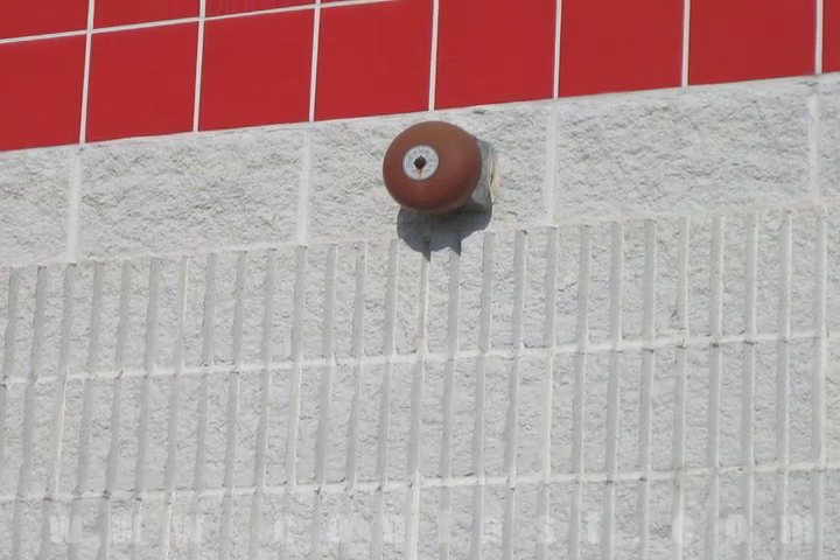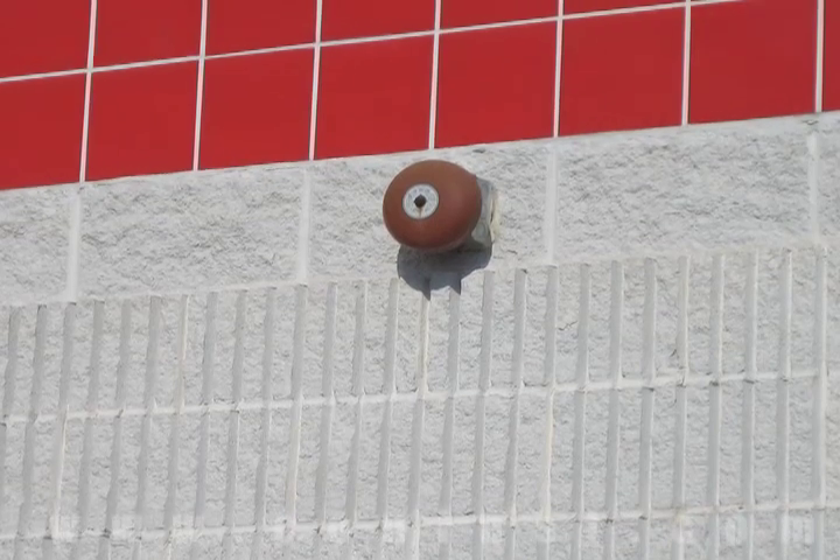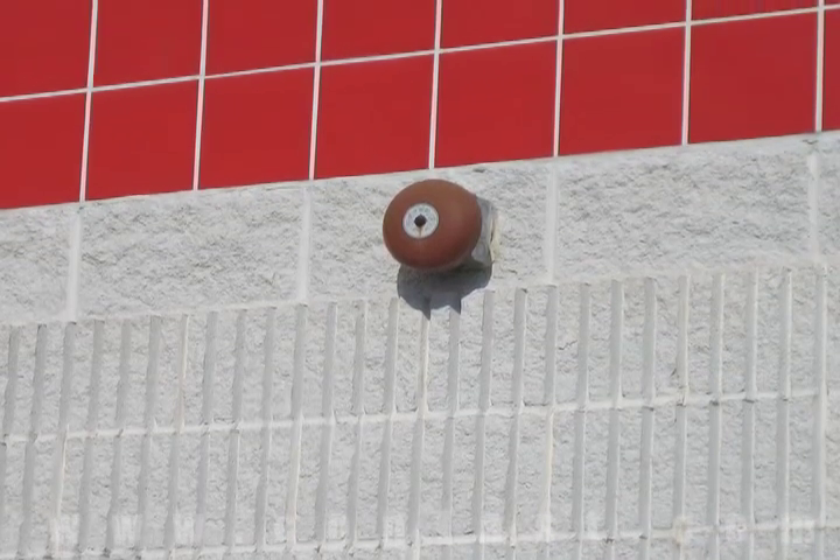A fire bell can be fastened to a block wall using sleeve anchors. Order your sleeve anchors online using promo code CONFAST for a 5% discount.